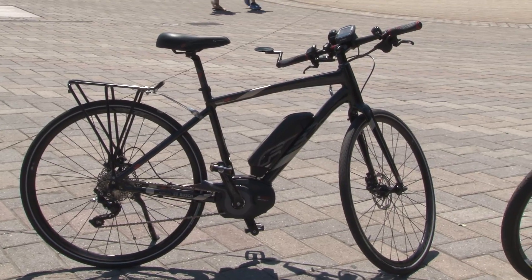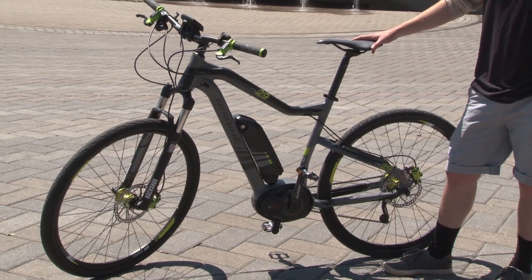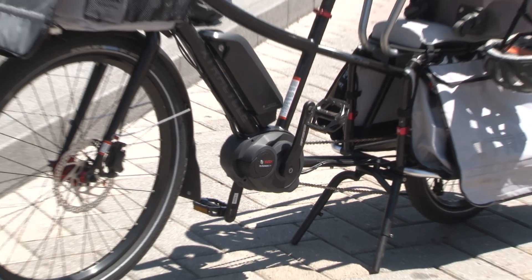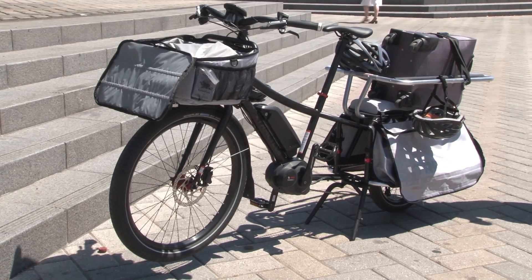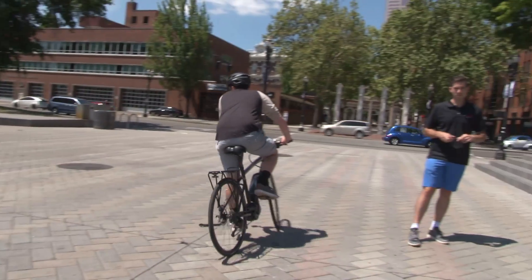It doesn't come cheap though. The bike starts at about $4,000 and goes up from there, which is pretty spendy. If you've been thinking about maybe buying a used car, this might perhaps be a viable alternative. You'll probably save yourself a bundle on gas and insurance, and you might get in a little bit better shape as well.